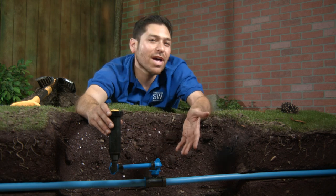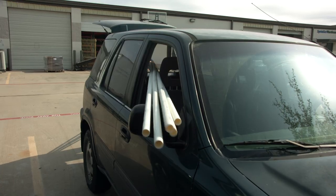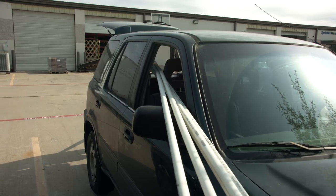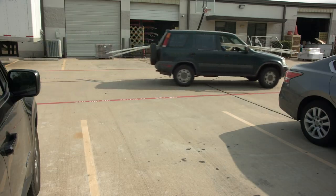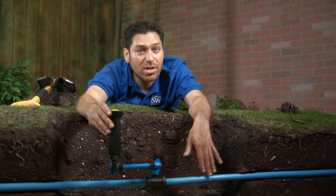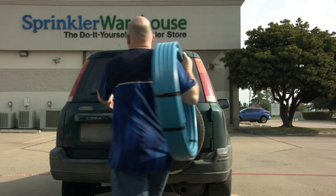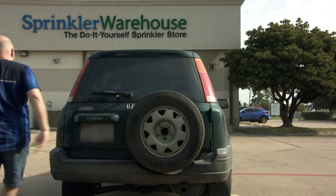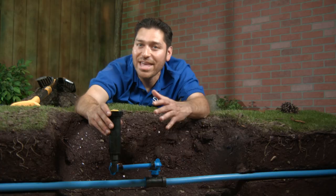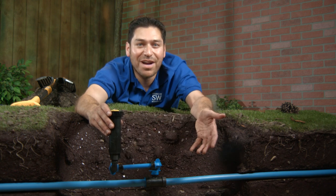So to begin, why Blue Lock pipe? Well, here's a hundred feet of PVC three quarter inch pipe, and here's 100 feet of Blue Lock pipe. Blue Lock pipe is made of recyclable HDPE — that means it's environmentally friendly.